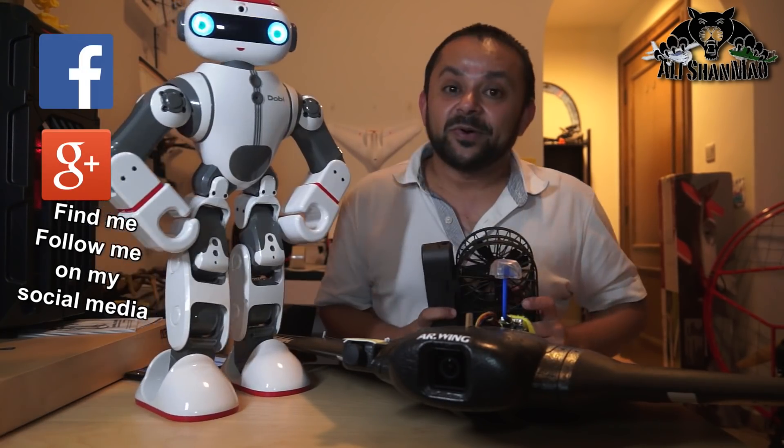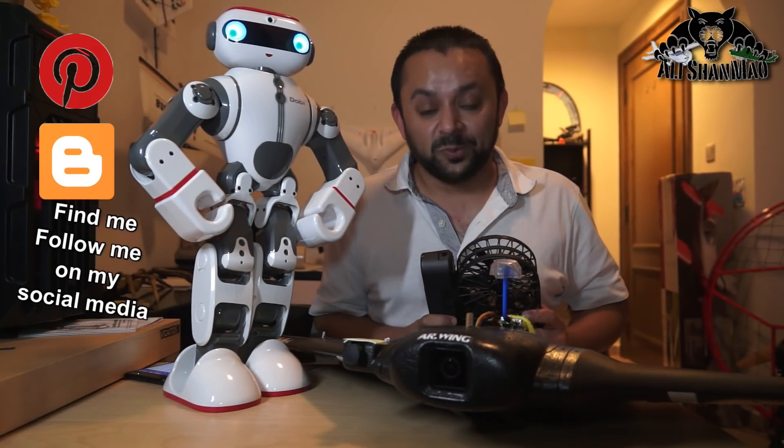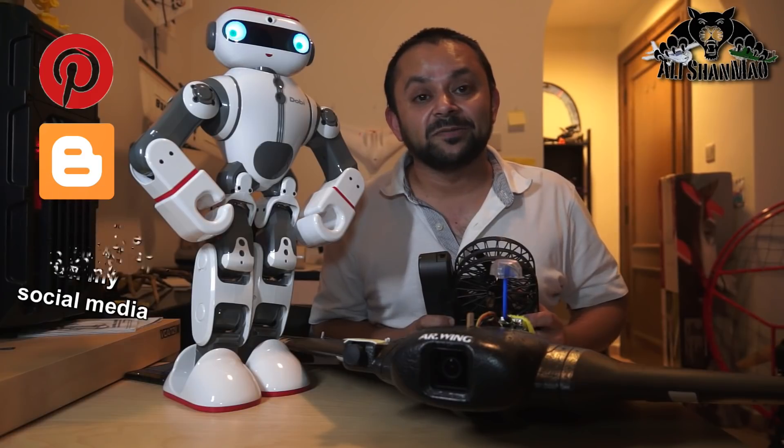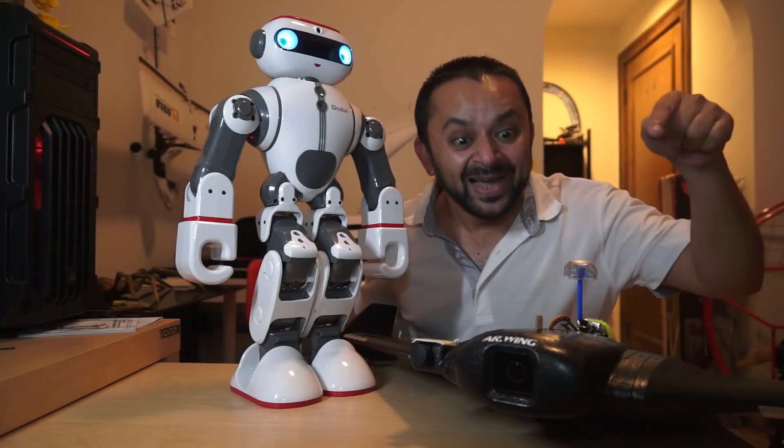Thank you very much for all your support. I post regular and fresh content on my channel just for you. Hit that like button.